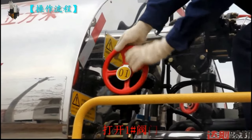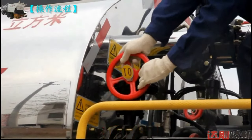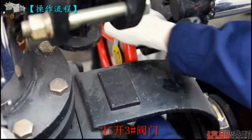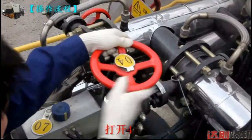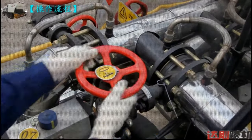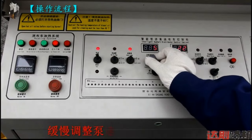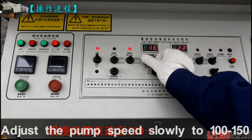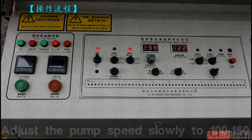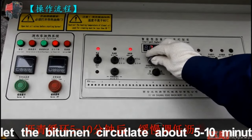Open valve 1, valve 3, and valve 4. Turn on the bitumen pump. Adjust the pump speed slowly to 100 to 150 RPM. Let the bitumen circulate for about 5 to 10 minutes.